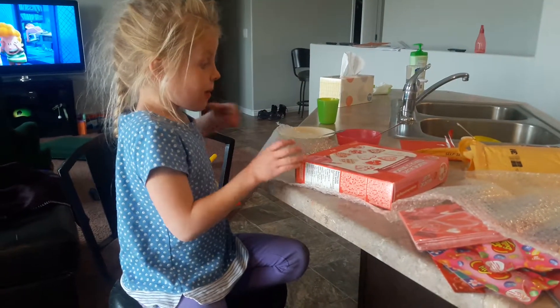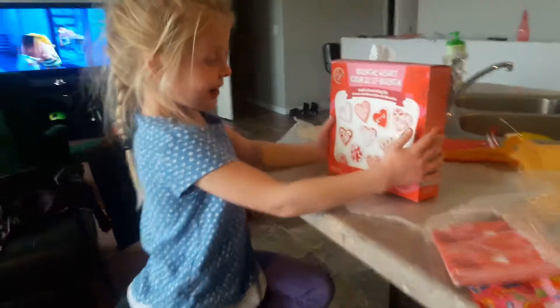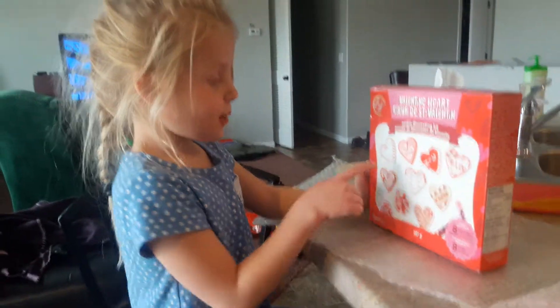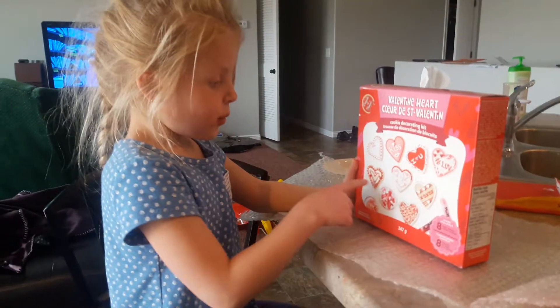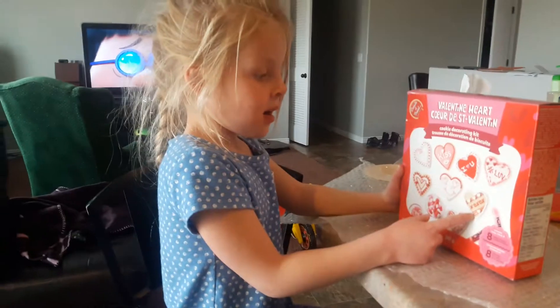I think that's a heart puzzle. Wow, that looks awesome! Yeah, you can make that, that, that, that, or that. And I guess they gave you all the cookie decorations.